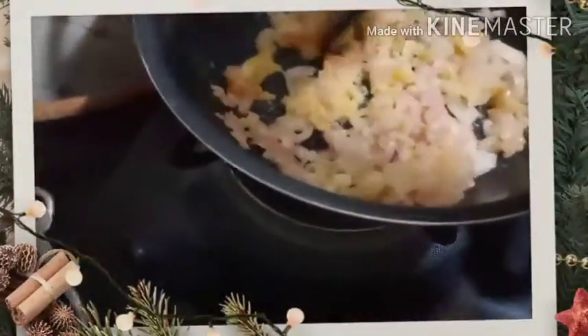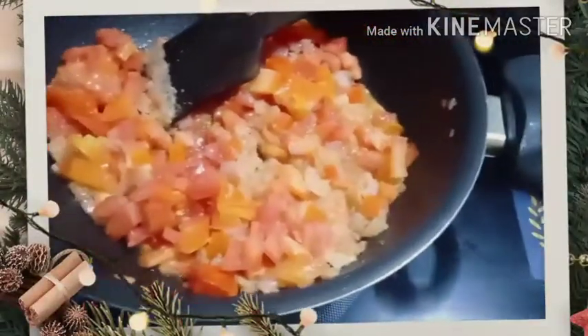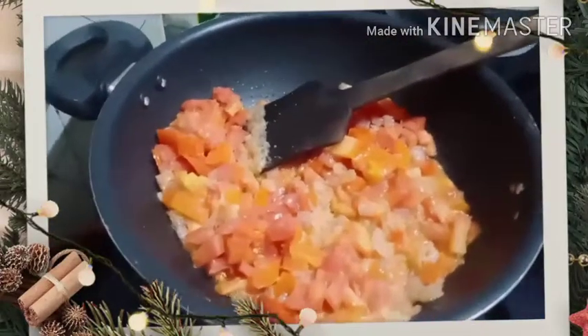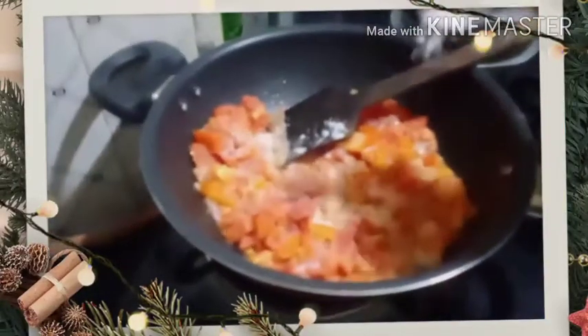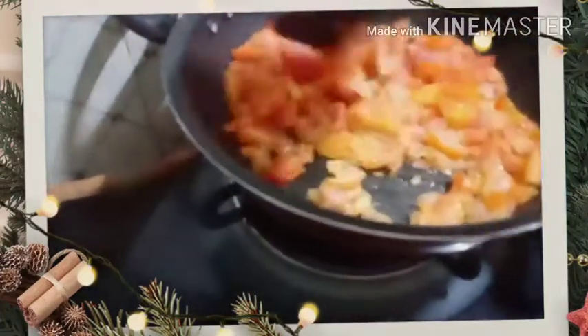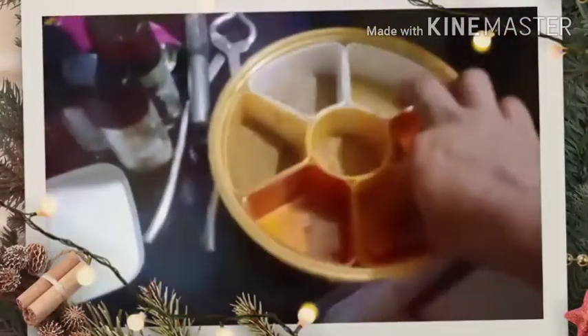I am adding a bit of hing. Now I will just start frying it. Now the onions are nicely cooked. I will be adding the tomatoes and fry till they look separate. I will add little bit of salt in it.